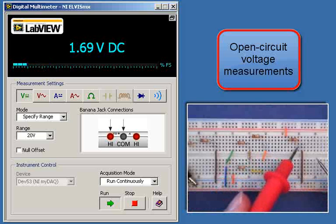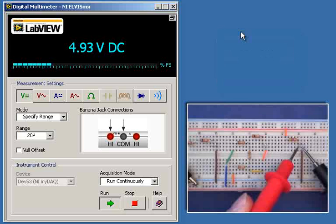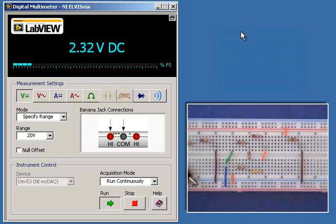I get 4.96 volts and 4.93 volts — very nearly the same voltage for those two circuits.